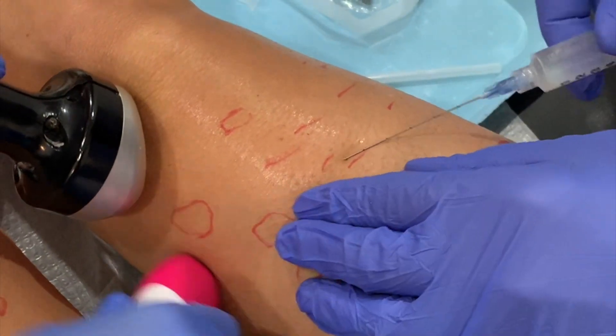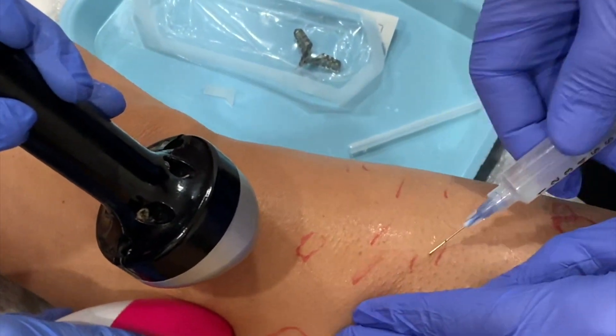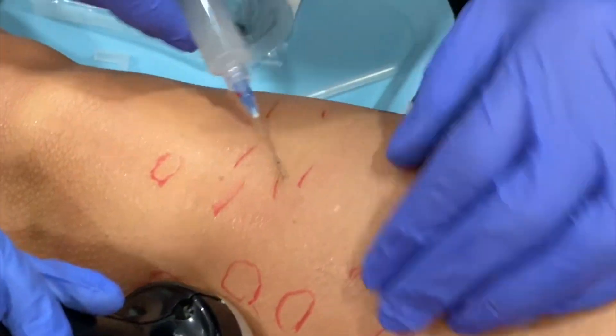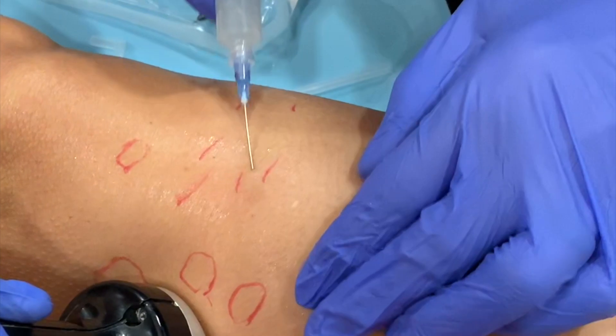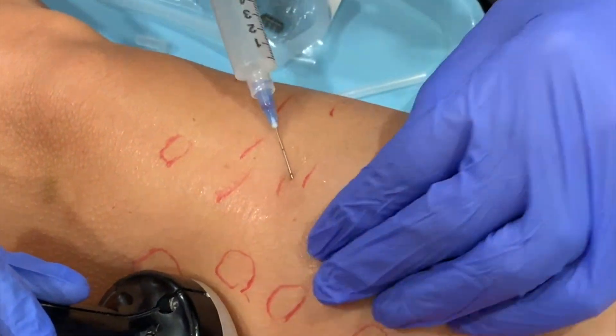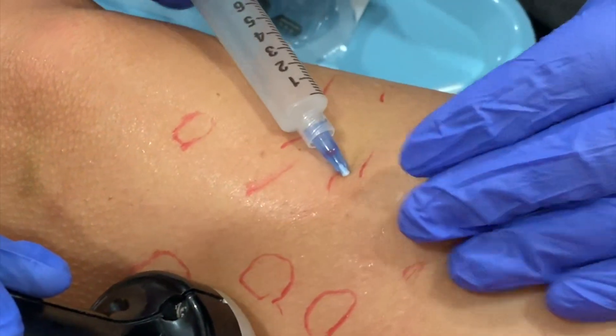You can see here that I am subsizing the fibrous bands of the cellulite. This is rather painless if done in the proper plane. I will then inject in the areas of the cellulite a little bit of Sculptra to fill in the small indentations of the cellulite.